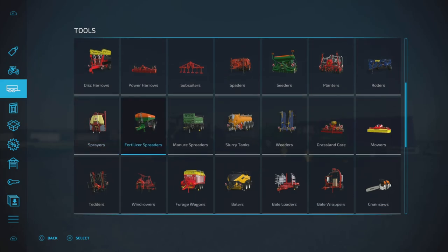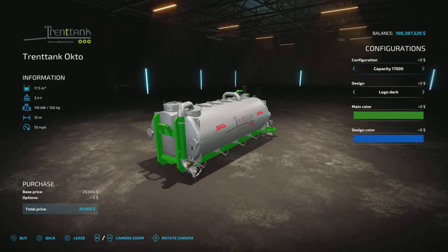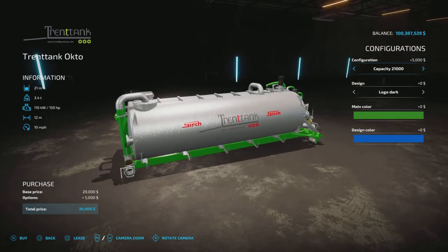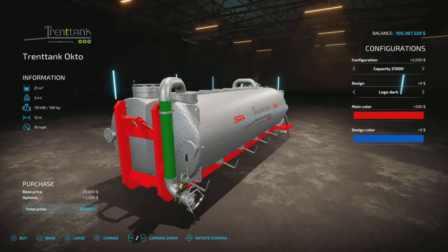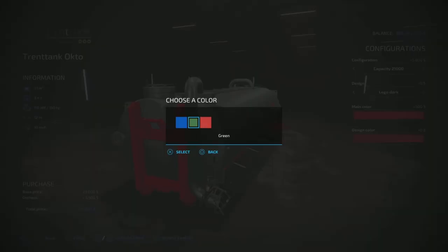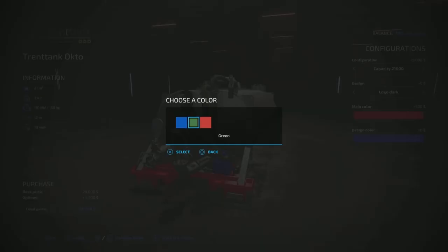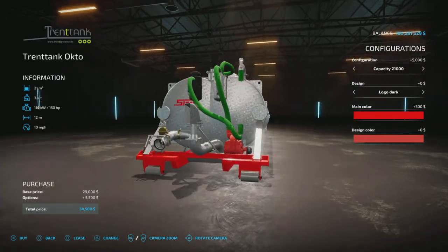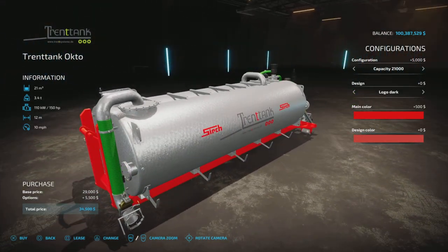The two slurry tanks will be found under Slurry Tanks. Here we have the Trent Tank Octo at 17,500 liters, or up to 21,000 liters of capacity. We have the dark and white logo options. The main color changes the frame piece, and the design color is the pump motor at the back. 500 bucks for the frame color change.